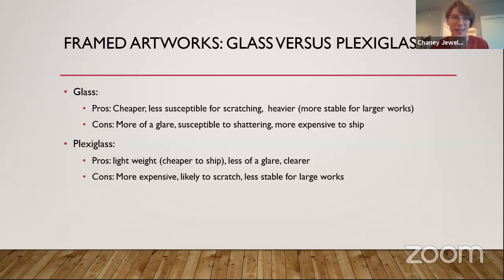Moving on to plexiglass: a pro is that it's lightweight, so it is cheaper to ship. There's less glare, and it is clearer, since glass can sometimes have a green glare to it. One con is that it is more expensive than glass. It's more likely to scratch, and it can be less stable for larger works because it is bendable. If you don't have a very sturdy frame, it won't give you much support. There is no wrong option — it's based on your priorities and what you think will be best for your individual art pieces.